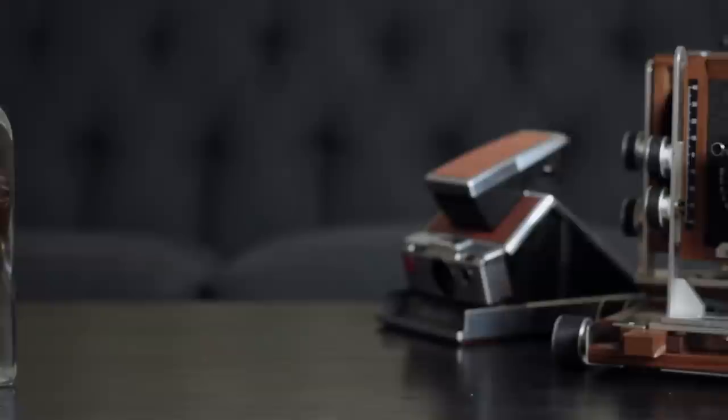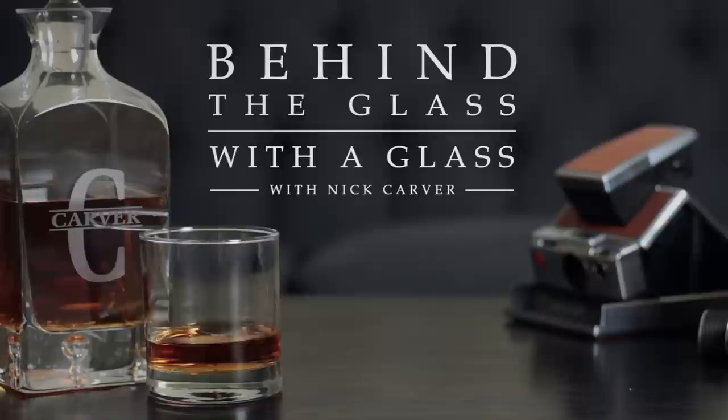Today I'll tell you about my most frequently used camera, as of late, while sipping a Gimlet. Hello and welcome to another installment of Behind the Glass with a Glass. I'm Nick Carver, and the world is on lockdown. A lot of people are holed up in their tiny apartments, not allowed to go outside. It's tough times, and what helps me get through tough times is a little sippy sip — just enough to take the edge off. I can feel that edge coming right off.